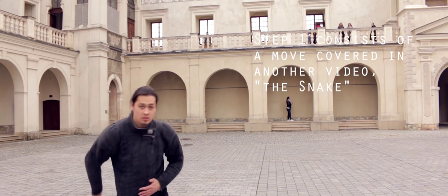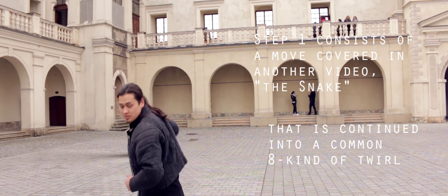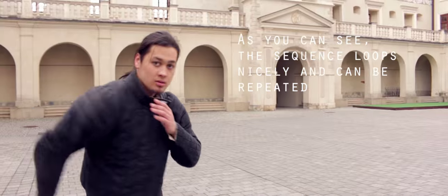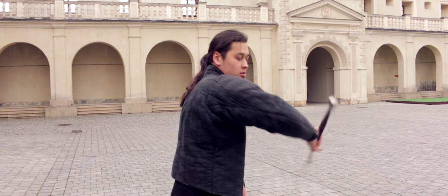Step 1 consists of a move covered in another video — the snake — and it is continued into a simple figure-8 kind of twirl. As you can see, the sequence loops nicely and can be repeated until your stamina bar is exhausted. Take your time to analyze the move. I am providing additional camera angles so that it is easier to observe it.